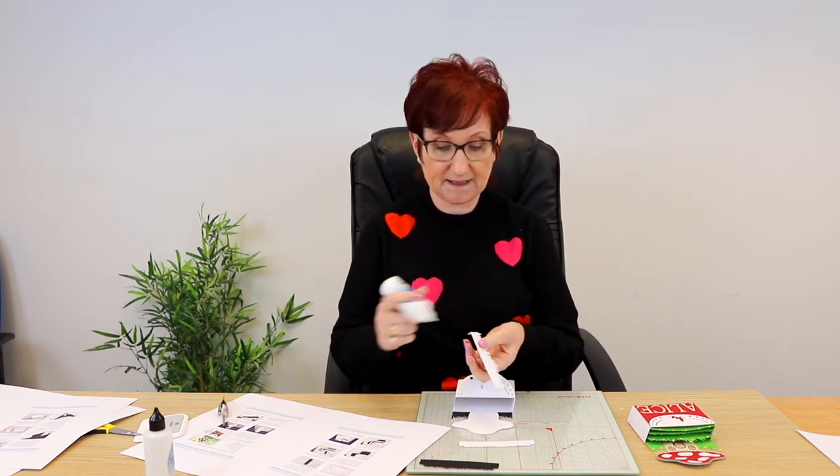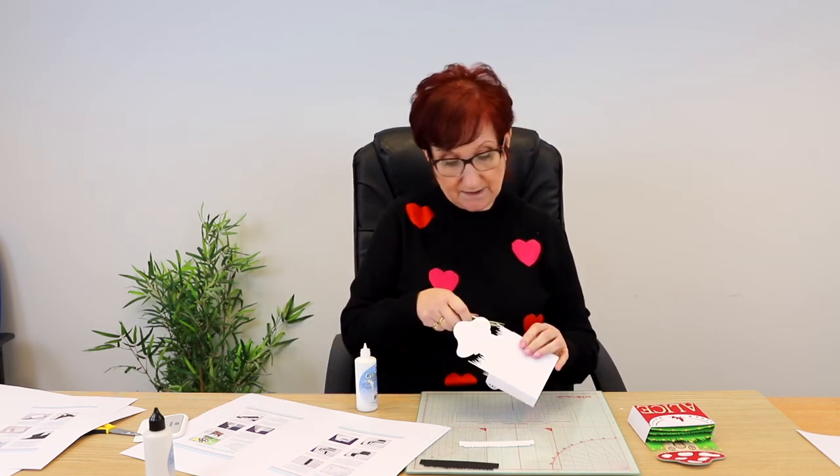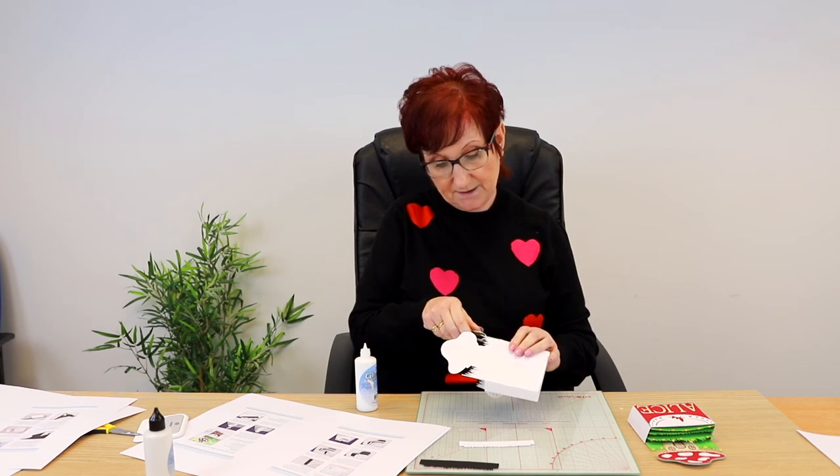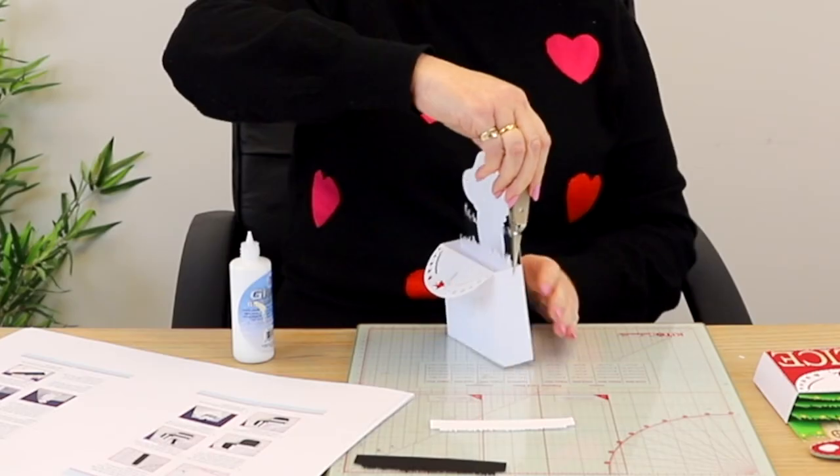Now we've got our box facing this way. The first grass goes in there and the tabs are going to glue on the inside of your box — your tabs bend backwards and you put glue on. It's really simple; most of you will probably have made a pop-up box like this before. Use a pair of tweezers to manipulate those tabs into place, and make sure they're dry before going on to the next step.